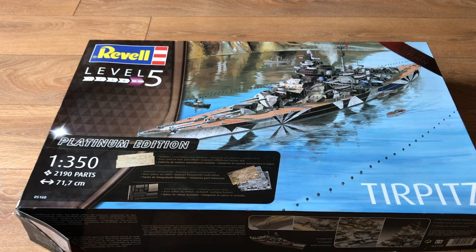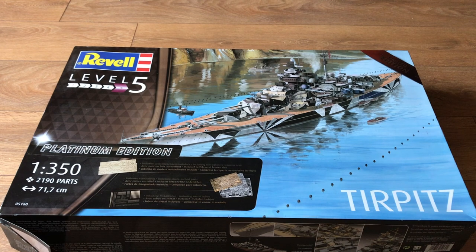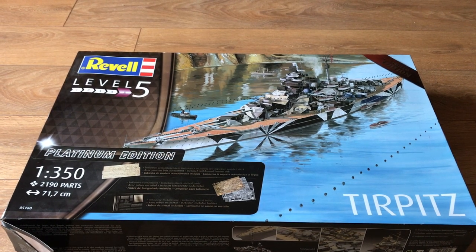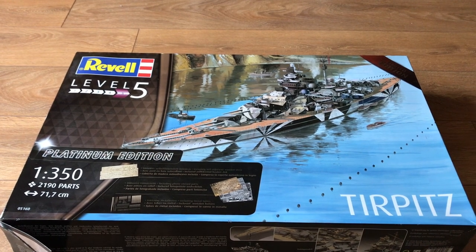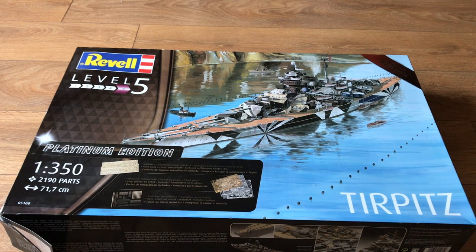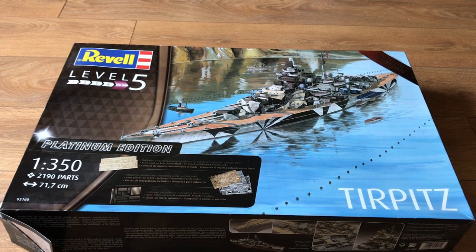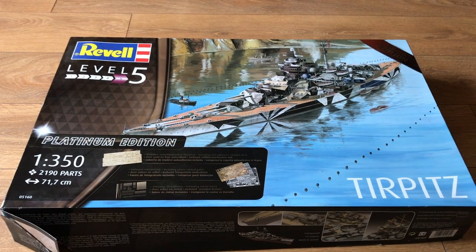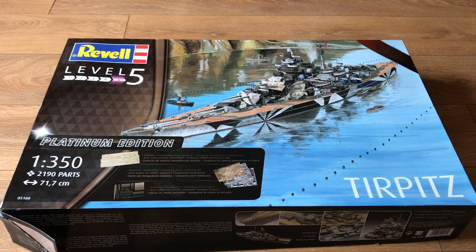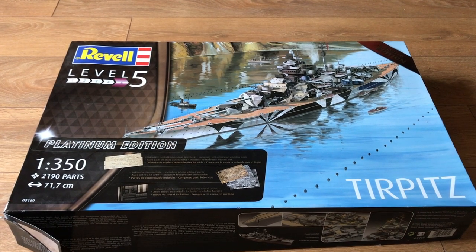For those of you who might be less familiar with the Tirpitz than certainly the Bismarck, the Tirpitz is Bismarck's sister ship and was laid down under the German — or Nazi — rearmament campaign in 1936 and wasn't actually launched until 1941. She is named after Alfred von Tirpitz, who was the architect of the Imperial Navy, and is the largest, heaviest European capital ship built during the wartime years.